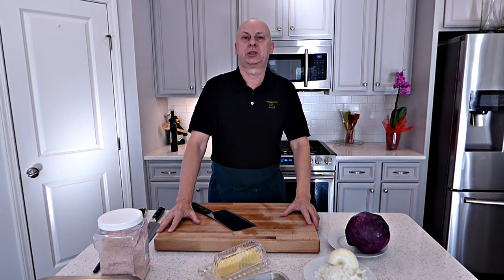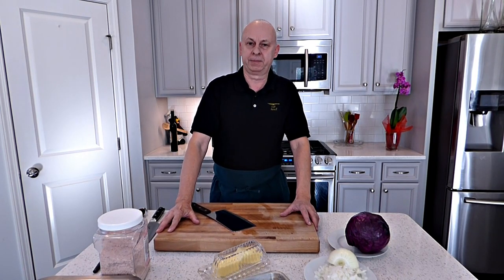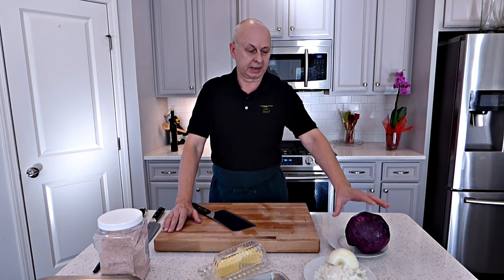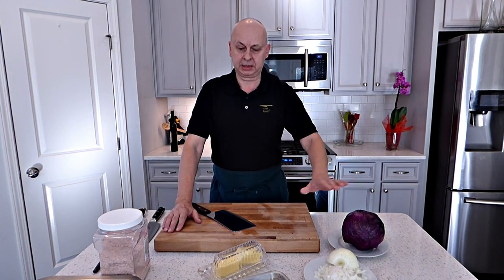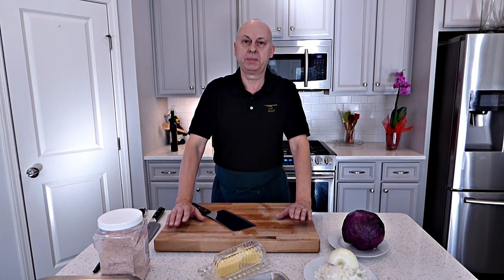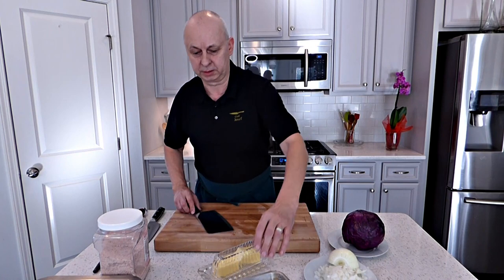Hi guys, welcome back to The Chef Josefa Cooking. I hope you have a great day. Today we are going to do chicken with red cabbage and southern classic potato check dumplings. It's gonna be absolutely amazing. It's very simple, very quick, and everybody can do it. It is not hard whatsoever. So let's do it.